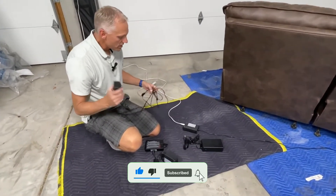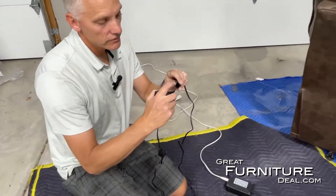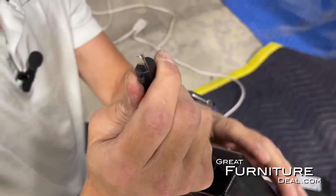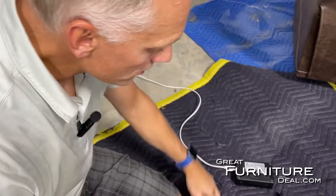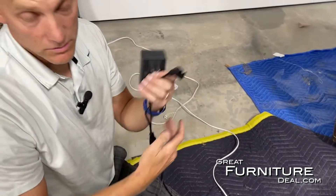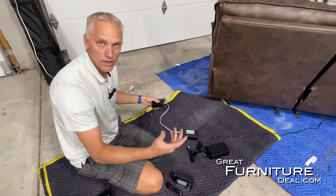We're going to start with the most basic power supply — this two-prong power supply, which most power recliners use these days. It's a longer prong on the top and a little skinny one on the bottom. That's what your sofa, recliner, or love seat is going to have. The most common power supply goes right into the wall with a simple plug connection. Pretty inexpensive, works great. Because it's plugged into the wall, there's no box on the ground — real simple.